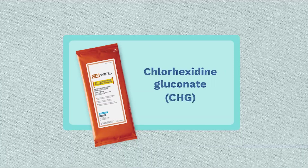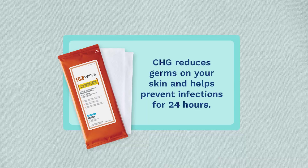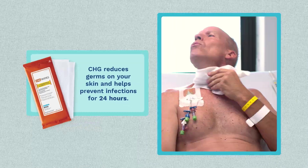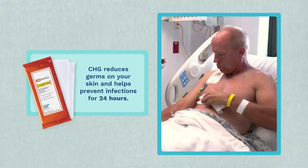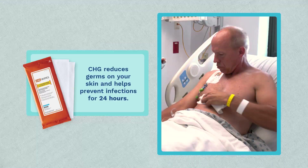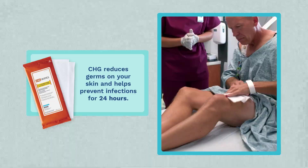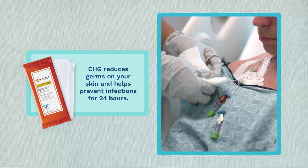Chlorhexidine Gluconate, or CHG, is a product that reduces germs on your skin for up to 24 hours. A CHG treatment is part of your care plan and will help prevent infection from harmful bacteria. This video will show you some of the do's and don'ts for using CHG wipes.